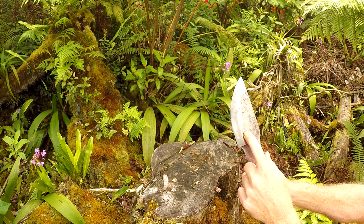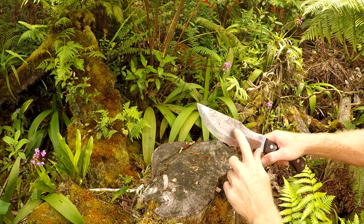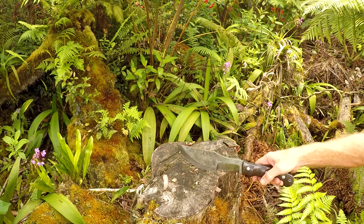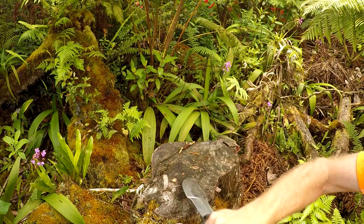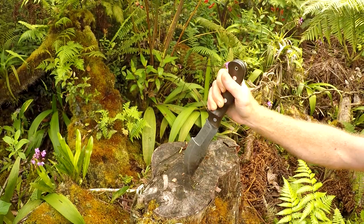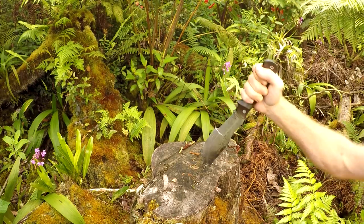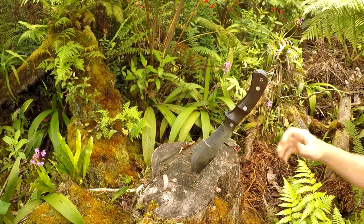I just wish the grind was raised just a little bit. But you can have Bark River do that before you buy it, or you can send yours in to improve it. This tip is pretty awesome too — strong. That just pierces real nice. It's got a strong tip.